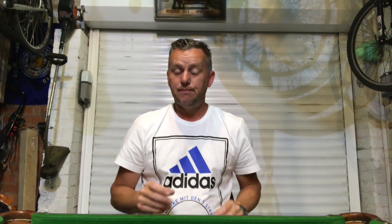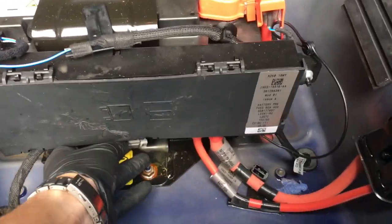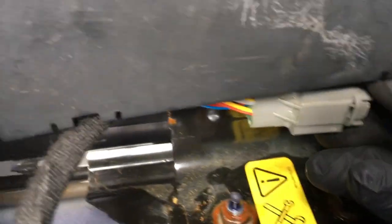Straight away you think this has got to be related in some way — not sure how, because the only thing that was wet was this little connector plug underneath. Anyway, drained it all down — there was corrosion in this plug and the little connector plug underneath. That little connector plug is linked to the rear lights.